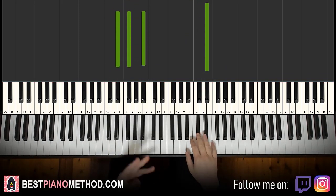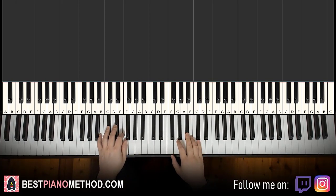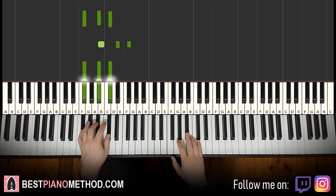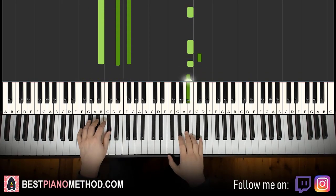Moving on to the third part. The third part continues, it goes A sharp, A sharp, B, B, B, C sharp, B, A sharp. So you can see it's similar to the first part, but just a tiny bit different in terms of the groupings. The left hand two chords are the same: B major and F sharp major. It goes A sharp, A sharp, B, C sharp.